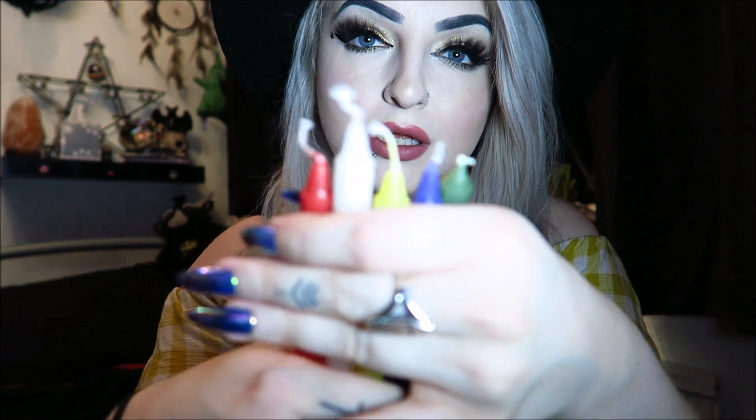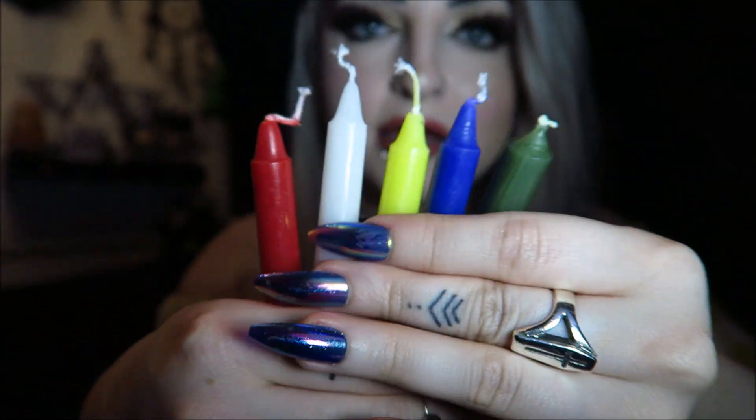Then we have our little spell kit for the month — this one is an Elemental Candle Kit: everything you need to represent the elements in your magical space. There are five different candles: green, blue, yellow, white, and red — they're quite big candles actually. There's a little note that says yellow is for air, green is for earth, red is for fire, blue is for water, and white is for spirit. It tells you all about the different ones and what they do.